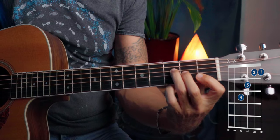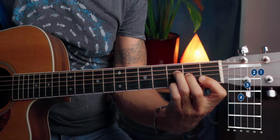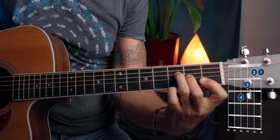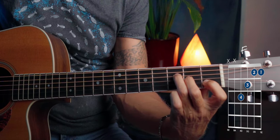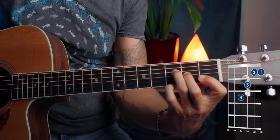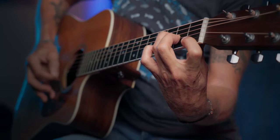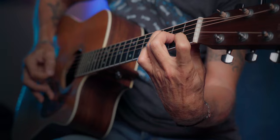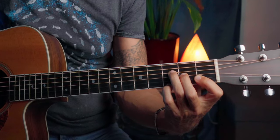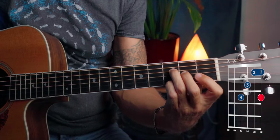So we take a regular F chord, and then with the pinky, we press this G note. Release it, then release the first string with the first finger. And when we strum the chord, it will sound like this.